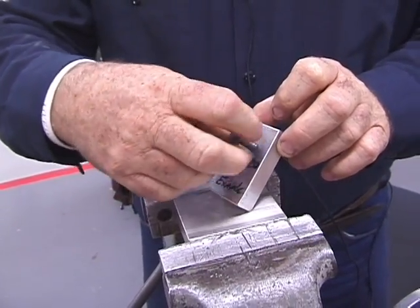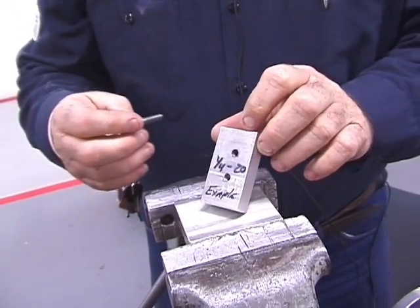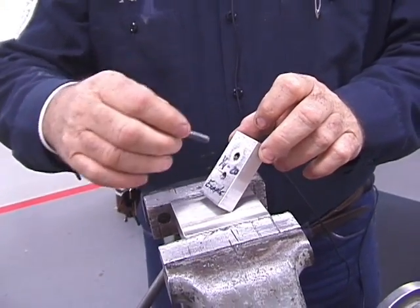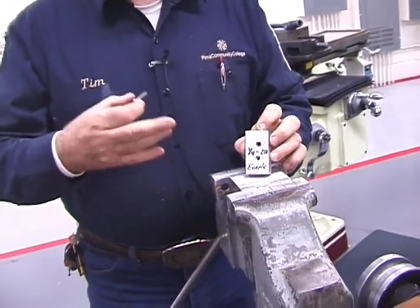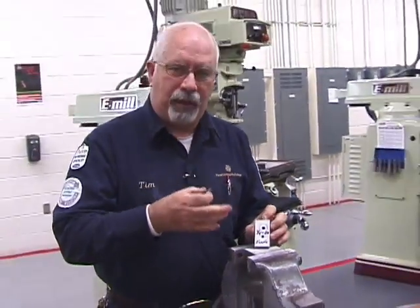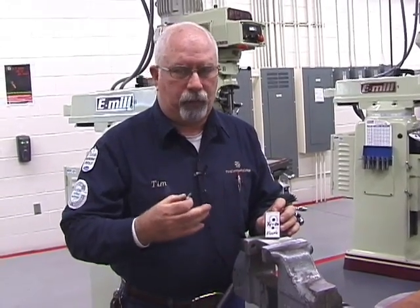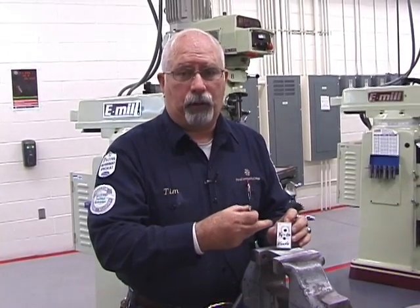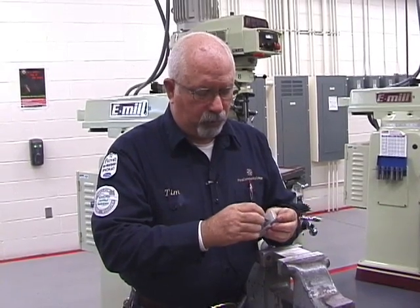You're going to run your bolt down through it and be sure that it all works properly. If you were doing a lot of these, you'd get a drill press, but this is maintenance. Maybe a bolt sheared off and you had to pull it out and now you want to re-tap the hole, or maybe you have to attach another piece to something. This is a quick and easy way of doing it.